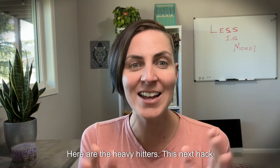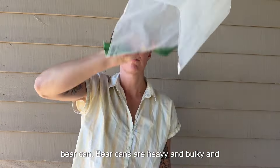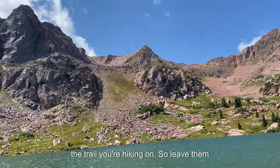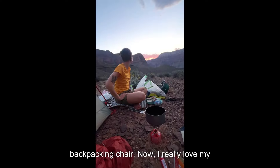Here are the heavy hitters. This next hack saves you one pound and 12.8 ounces: use odor-proof bags and a dry bag instead of a bear can. Bear cans are heavy and bulky and should only be used if they're required by the trail you're hiking on, so leave them at home.